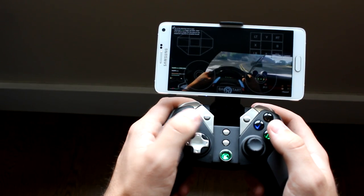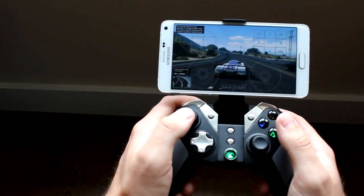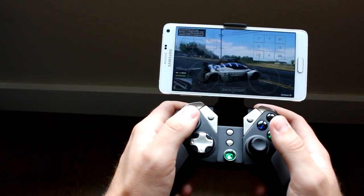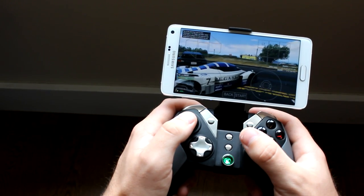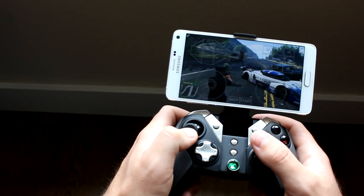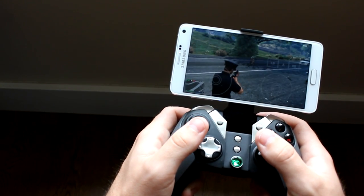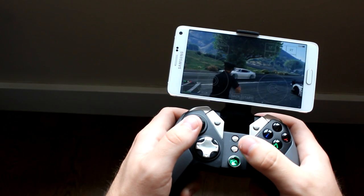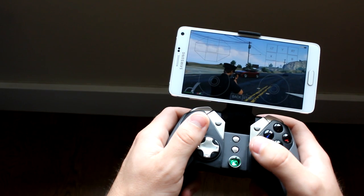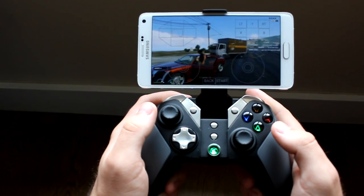I chose to use the controller whilst playing GTA 5 on my mobile device. Now currently GTA 5 isn't officially available on mobile devices, but there is technically a way of doing so as you guys can see in the video, and I did in fact upload a tutorial a few months ago which you guys can go and check out if you're interested. When playing GTA 5 on your mobile device, the controls themselves are very difficult and complicated — you often have to press multiple buttons at the same time, which I can assure you is a lot more difficult than you might expect. So of course playing the game with a controller is 10 times easier.